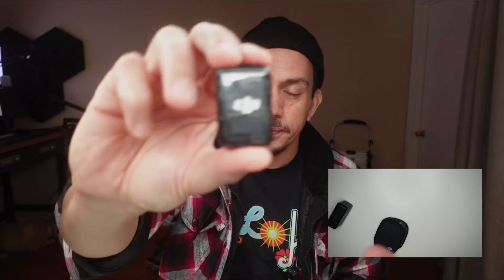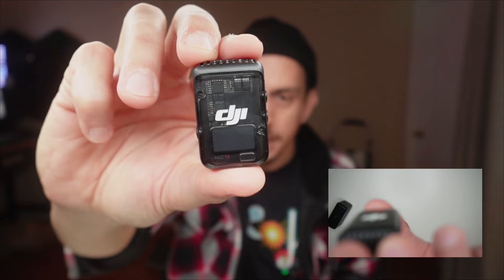Now, the good news is you can buy these transmitters separately, and you don't need a receiver. The great news is the DJI Mic 2 transmitter has Bluetooth, so you can connect it to your iPhone. You can also connect it to a DJI Osmo Pocket 3, as well as the DJI Action 4.